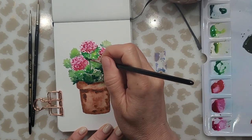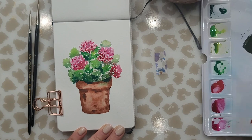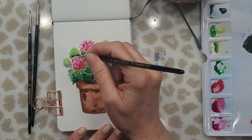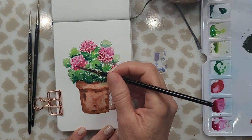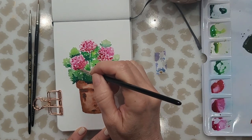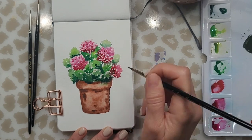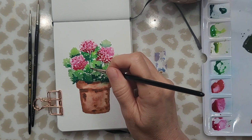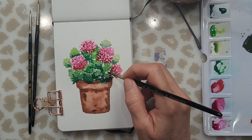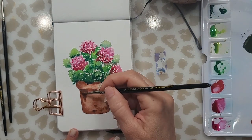I'm going back over the leaves and adding a little bit more of the darker color at the base so that they stand out. This is the part of the painting where I'm just adding detail, going over little areas where I think I need a little bit more color, again just using the tip of my brush to dab in those shapes. Nothing is very defined — it's a very simple and loose painting. Then I decided to use a fine liner to add a little bit more detail and define some areas.